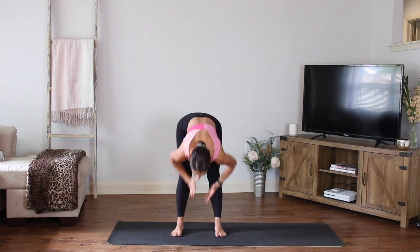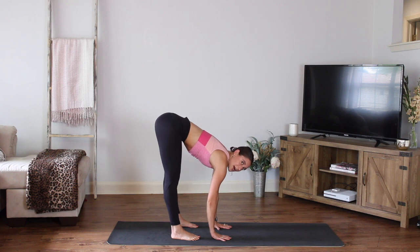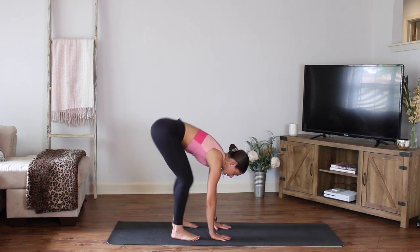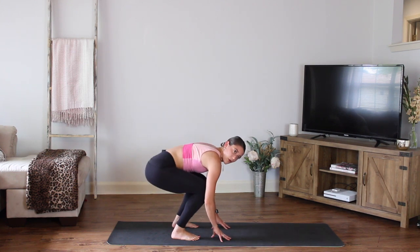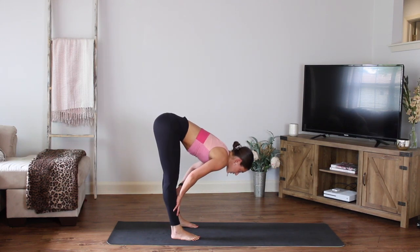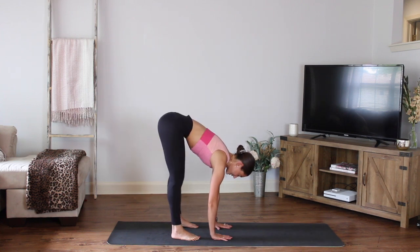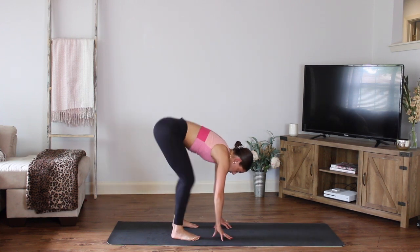Inhale and exhale, bring it back to center. Inhale, reach those arms up. Exhale, bring it all the way down. Bring those hands to the floor. Start to soften the knees, bend the knees and press. Shoot the hips up towards the ceiling. You can have your hands on the floor or on your shins. Hold the belly in and away from the thighs. You have four more — three, two, next one.